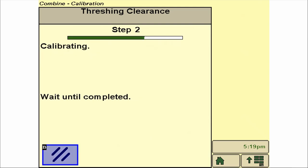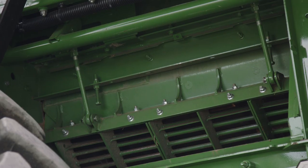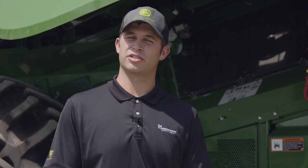The calibration will progress automatically, and once completed, we select Enter to save. The mechanical concave adjustment system utilizes an electric motor and worm gear to increase or decrease threshing clearance. As you calibrate these systems, ensure that you thoroughly read the calibration review.